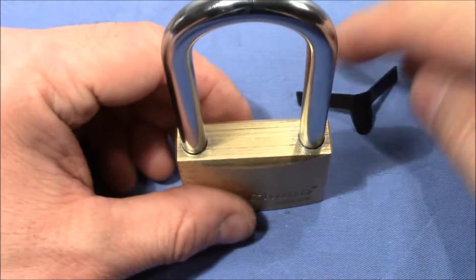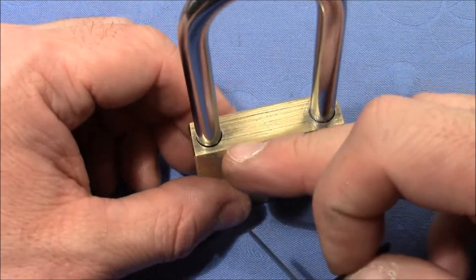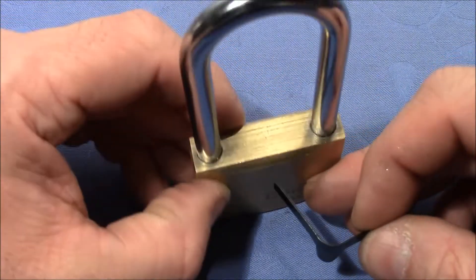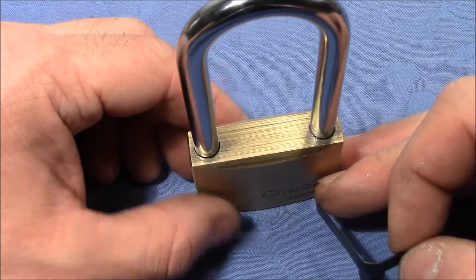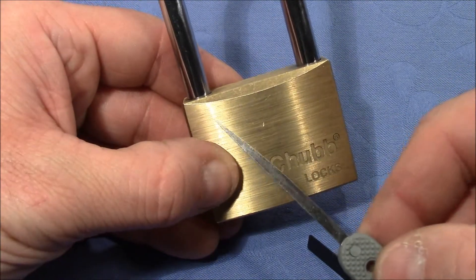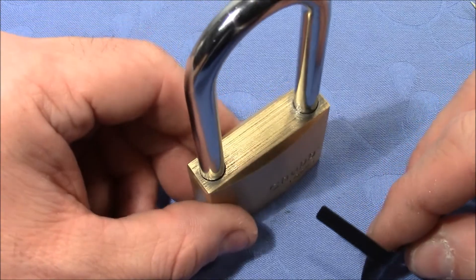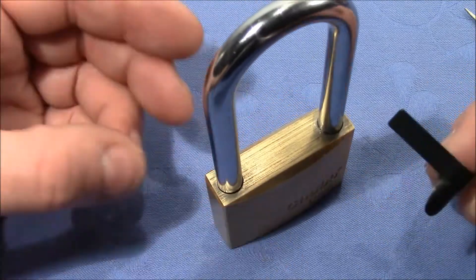On this lock the shimming method doesn't work because of tight tolerances — you cannot put in shims left and right. And you cannot use the knife technique because it's locked up on two sides. But if you combine these two techniques, the lock will eventually open.